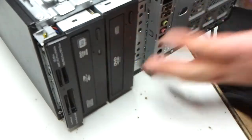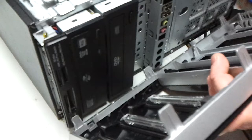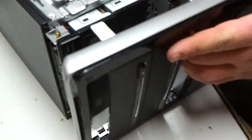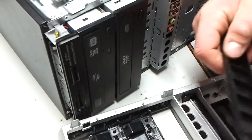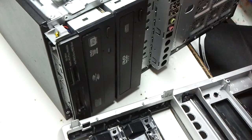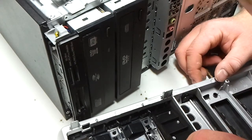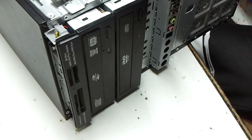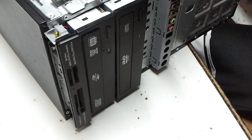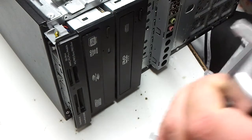Now let's see if our front snaps on. If it does, it's a success. Oh wait, I gotta put this piece back in — the piece popped out. Which way do you go in? There we go, that's fixed.